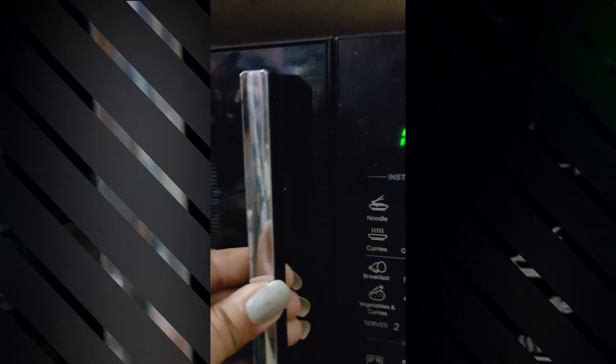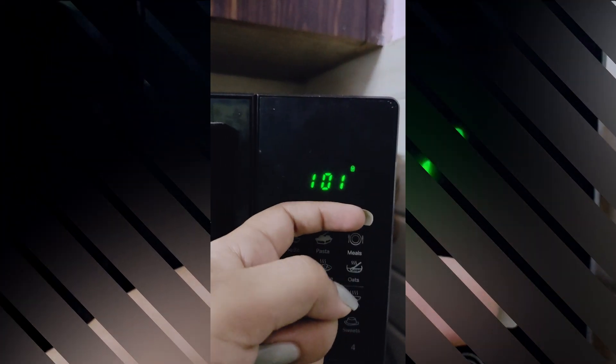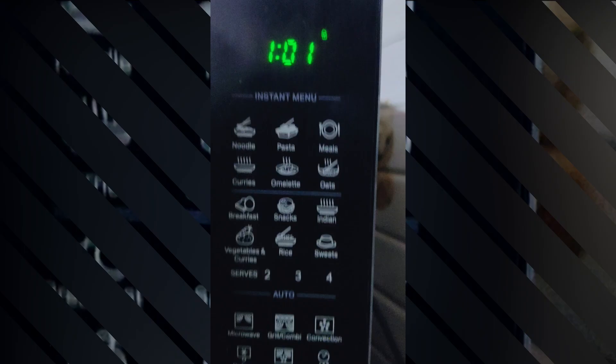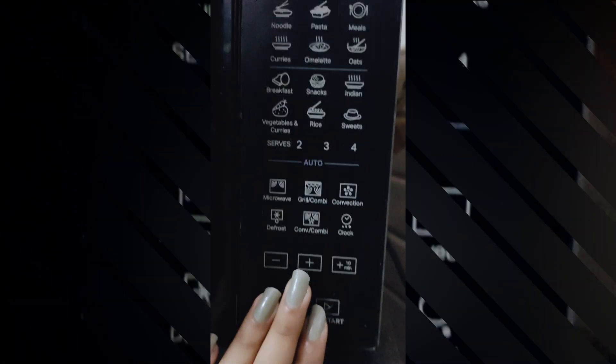Here are some troubleshooting steps for this problem. 1. Ensure no packing material or objects are blocking the door lock system. 2. Close the microwave door firmly. If you see a door or open/close error message, try opening and closing the door again. 3. Make sure the microwave is placed on a flat or leveled surface. 4. Inspect and clean the area where the door contacts the microwave body. 5. The problem may be due to a faulty door switch.